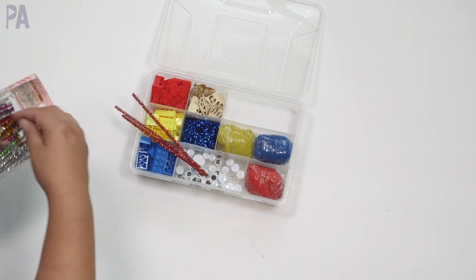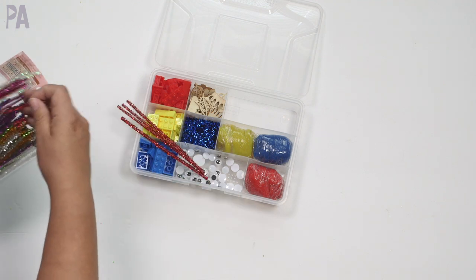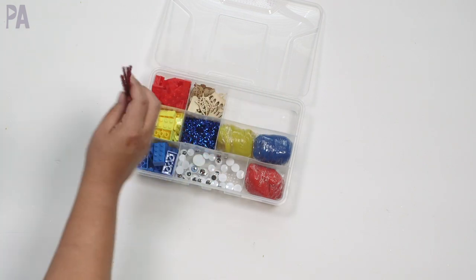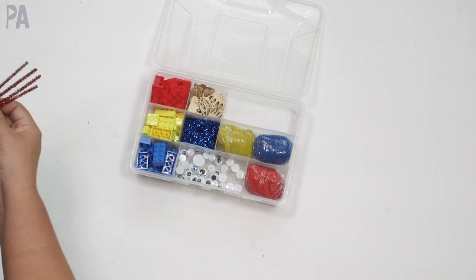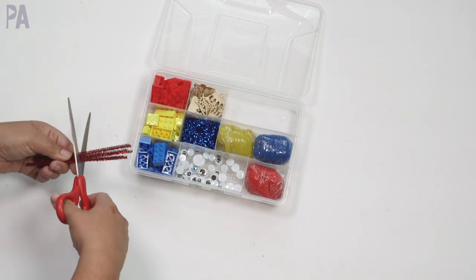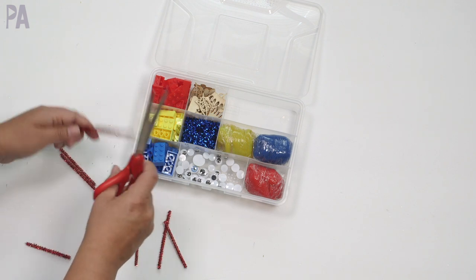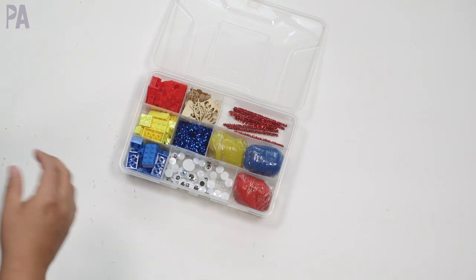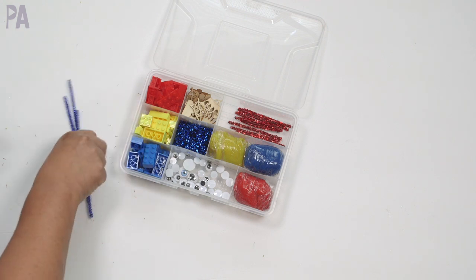My kids actually play with pipe cleaners quite frequently and do all kinds of creative stuff with them. I picked some out of a bigger package — I have some here, and I thought I could put them in this section. They're a little too big so I'm going to cut them. What's great about pipe cleaners is that you can shape them into all kinds of different things. I have some red ones and some blue ones — let's add the blue in too, keeping with my color theme.